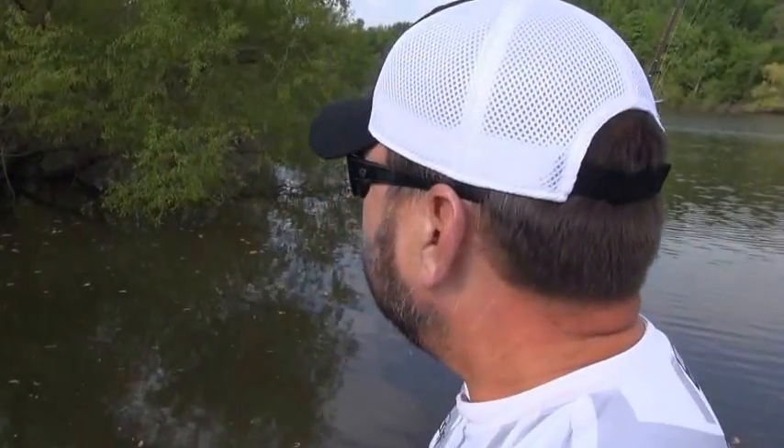Hi, I'm Strike King Pro Greg Hackney. We're here on Kentucky Lake today. We got some fish guarding fry, bedding, and a lot of these fish are way back up under these willow trees and under these bushes. And a great technique for catching those fish is swimming a jig.